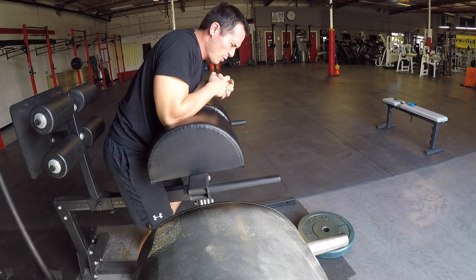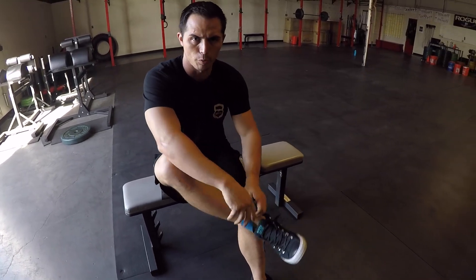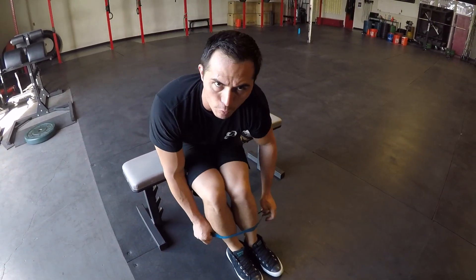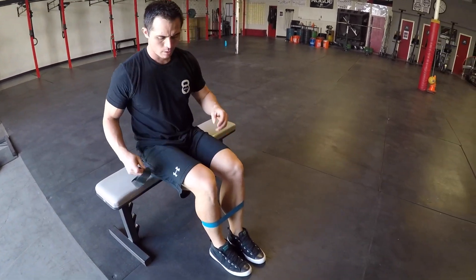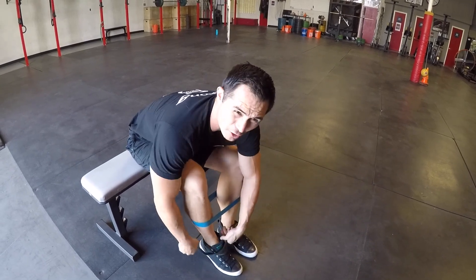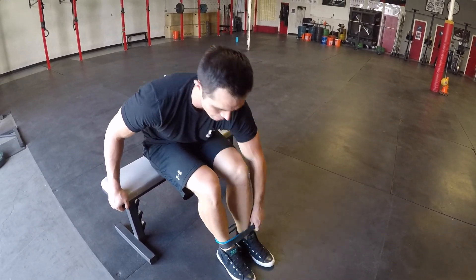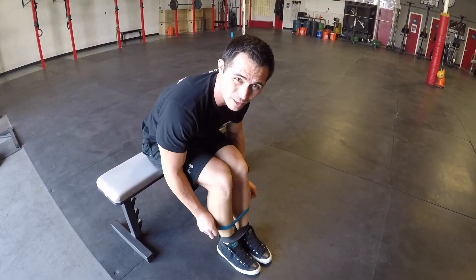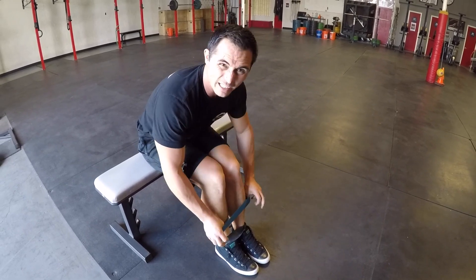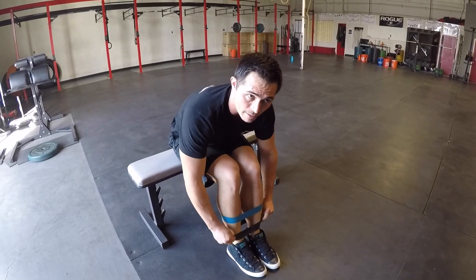Hamstrings burning. We're going double bands — two Perform Better mini bands. I'm gonna do one about mid calf and the other one right above the ankle bones. Two bands is obviously gonna give me more resistance. I'm a little bit of a stronger athlete, so if you got stronger athletes, don't be afraid to double up the bands. It's a little tricky getting them on — you don't want any folds in the bands. That's important. So if you got leg hair, say farewell. Now we're just going to go lateral sidestep for the glute medius.